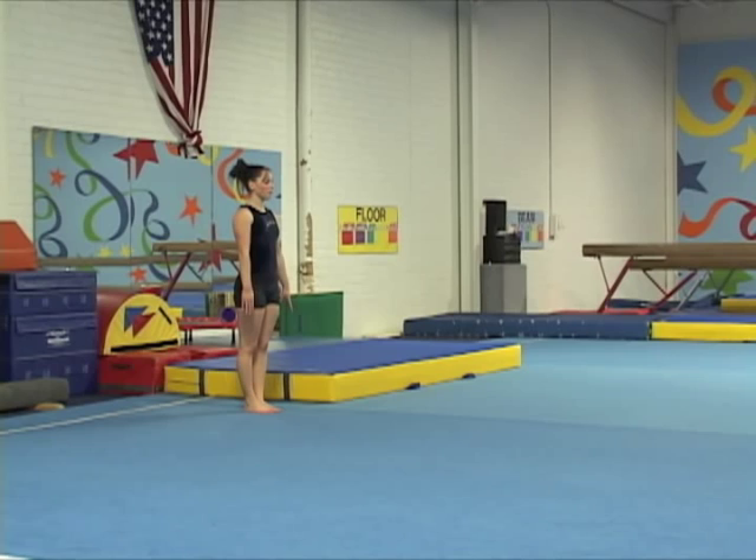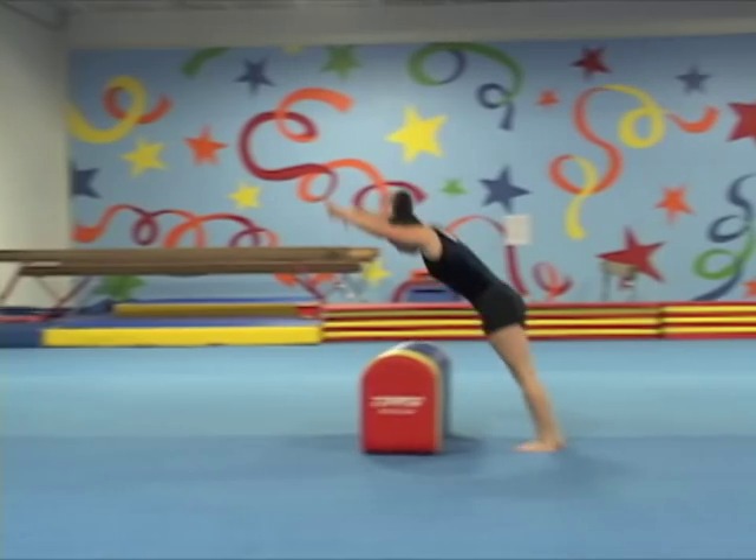Besides focusing on the block and turnover, gymnasts can also keep working on hurdles, moving up and forward, and some of the other technical aspects.